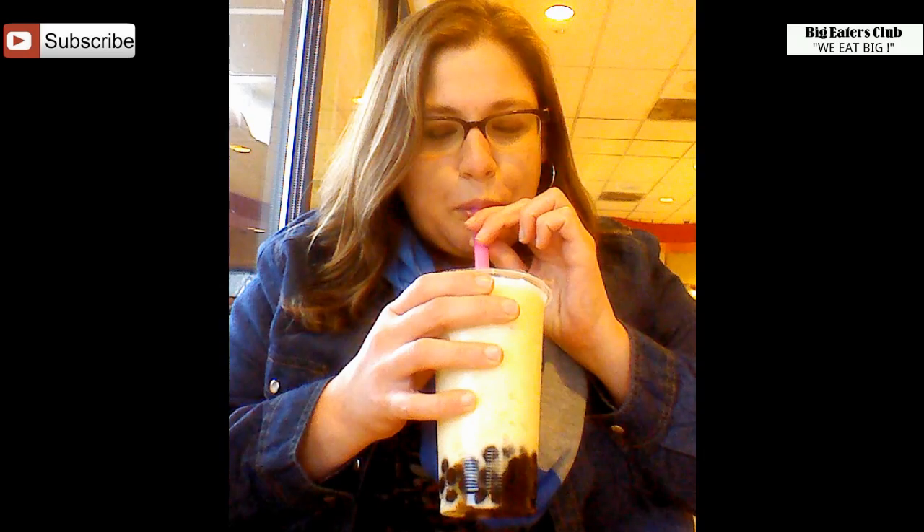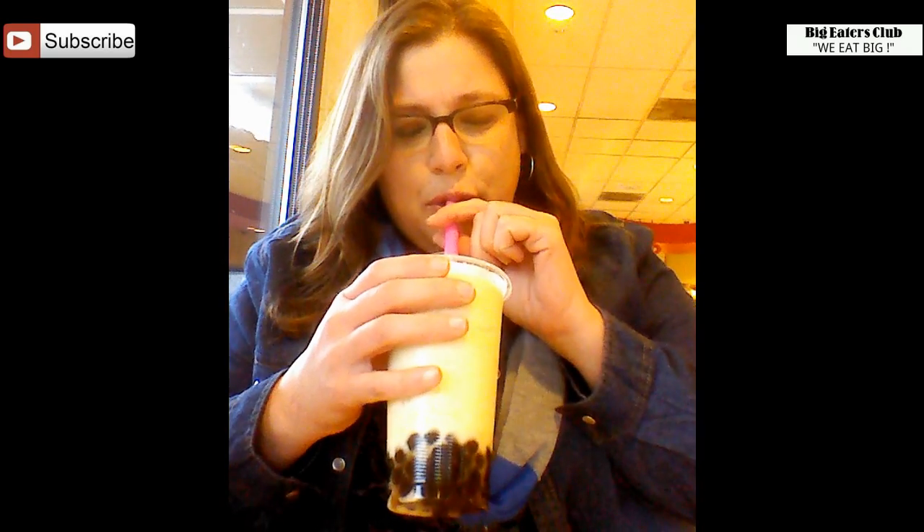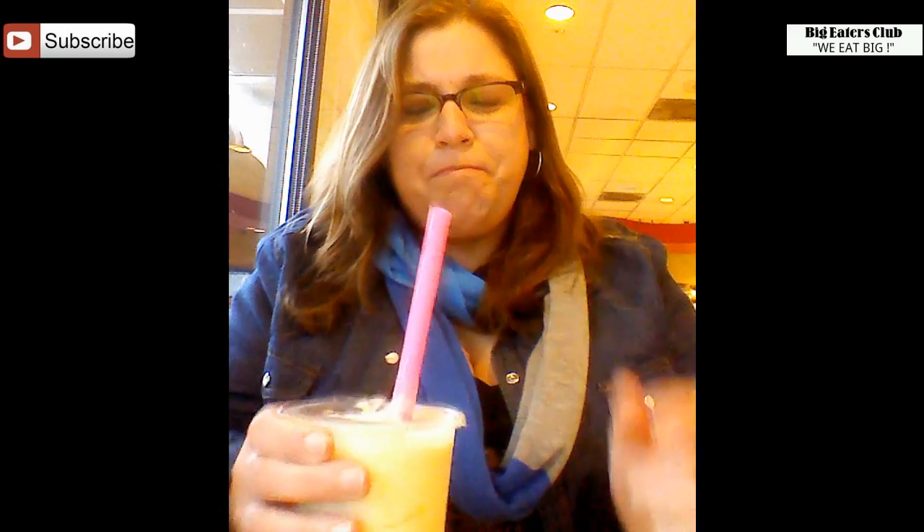Honey badger don't care. Let's go. That's pretty awful. I'm going to take another sip, just so I can get some better adjectives for you guys. Onions come to mind — kind of onion-y.